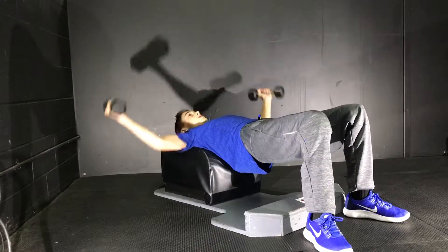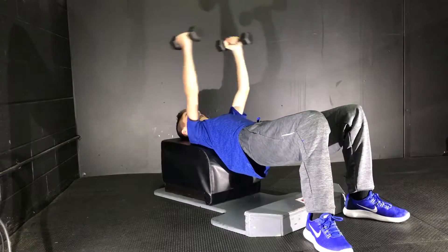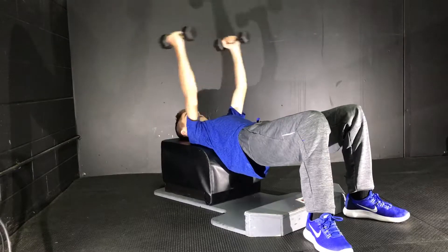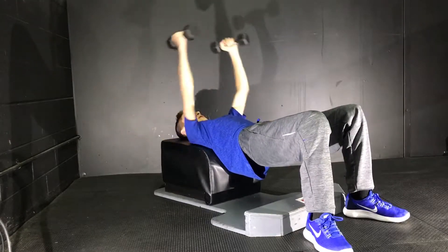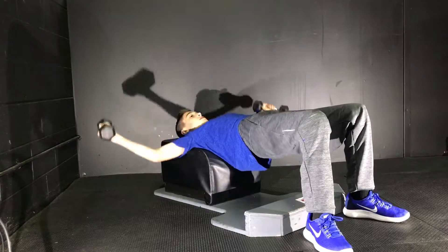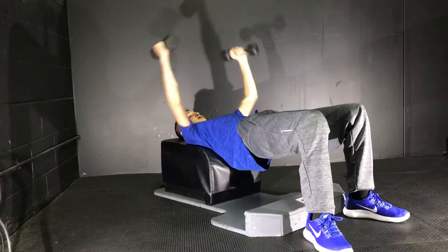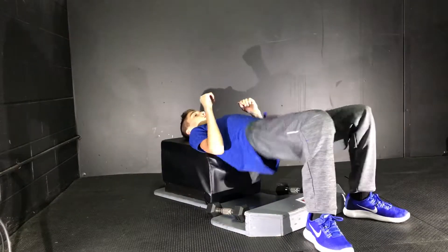Like this, and go down. This will really engage your pecs and define them — it's a really good exercise for your chest. And you're also going to get really good exercise for your back and your glutes from the hip thrusts.